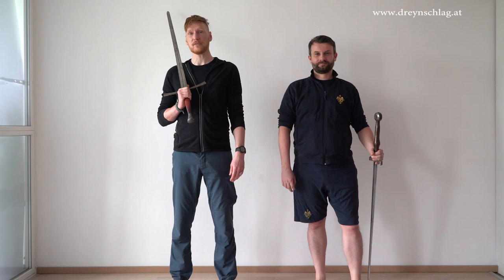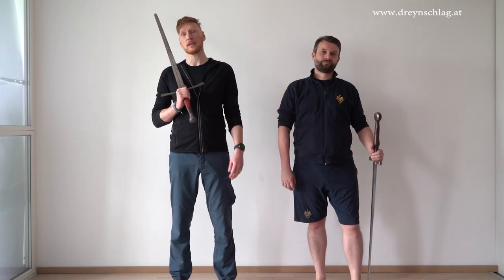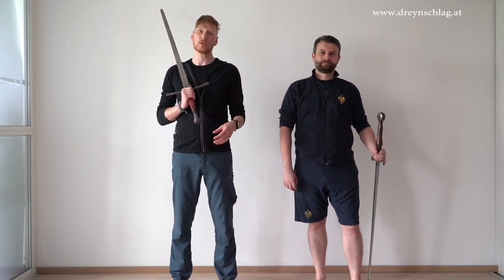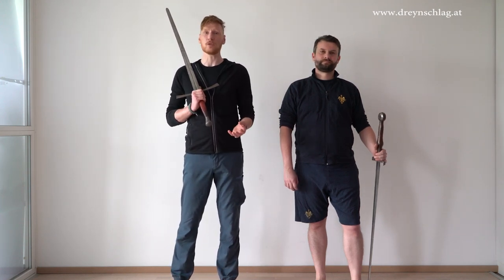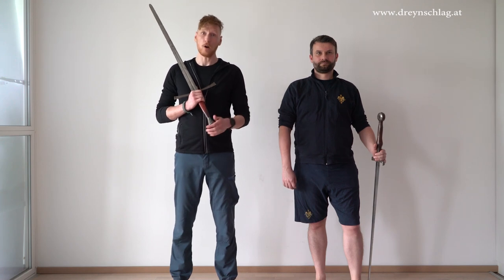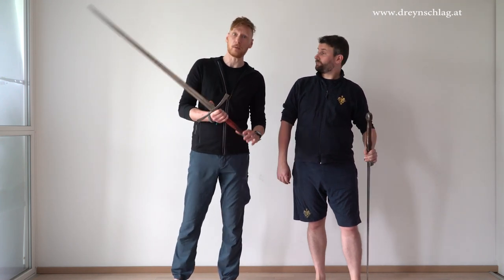One question we get asked a lot is: what about left-handed fencers? Are there any specific techniques or variations of techniques for left-handed fencers? One part of the answer is that in the medieval source materials there is no specific mention of left-handed fencers or techniques for left-handed people. However, on a more pragmatic note, it's actually a pretty easy question to answer.